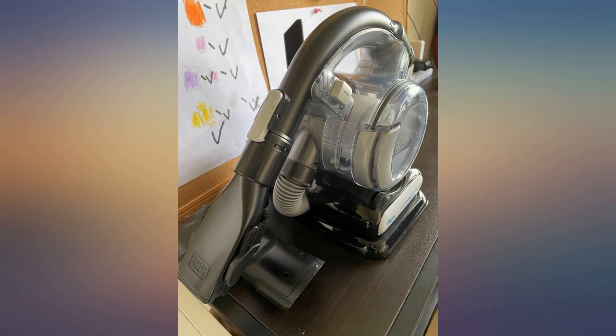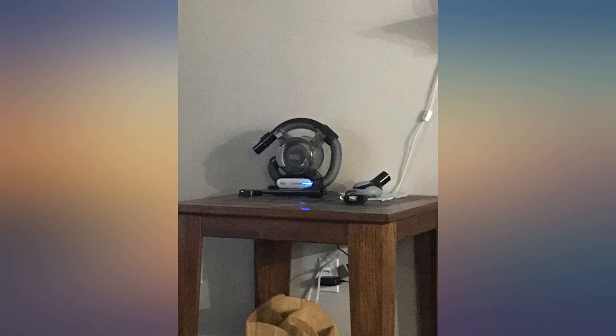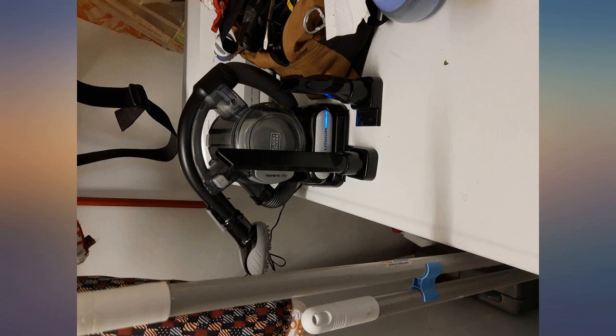I find myself grabbing this more for projects from big to small instead of my Dyson, which cost me 3x. I just needed to review how awesome this little hand vacuum is, and the battery life is incredible even versus my Dyson. It just keeps going. This is worth every penny.